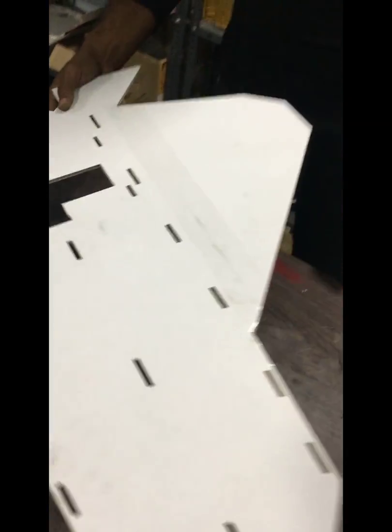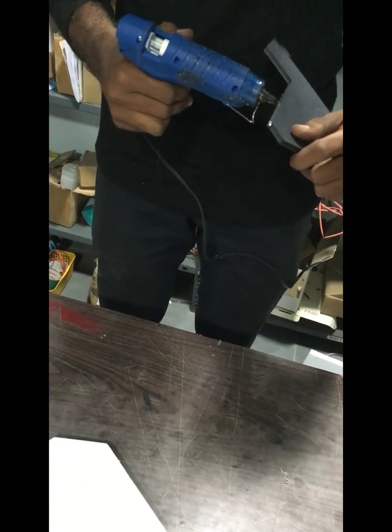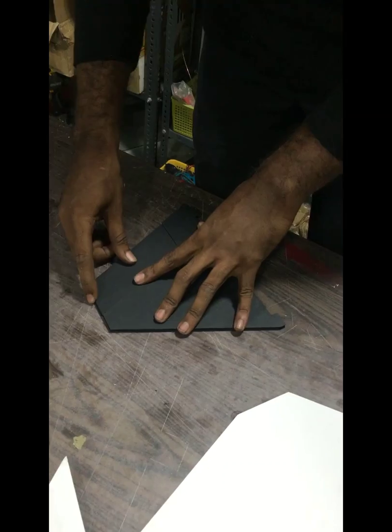Okay, so now we are done with the fuselage. Let's keep it aside and move on to the rudder piece. If you see here, we have a rudder pedal. We are not actually using the rudders in this build, so we are going to stick it permanently with cord glue. If you want, you can just tape it down — no need for hot glue.